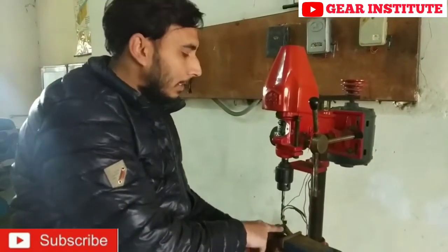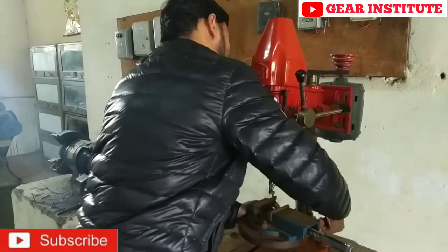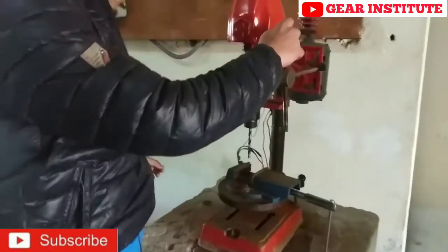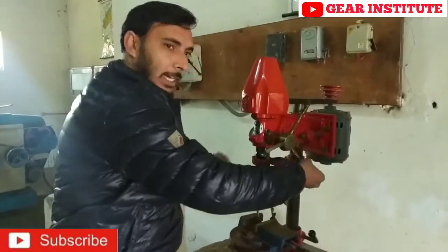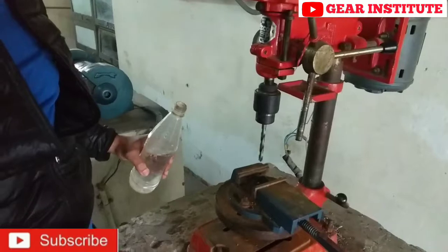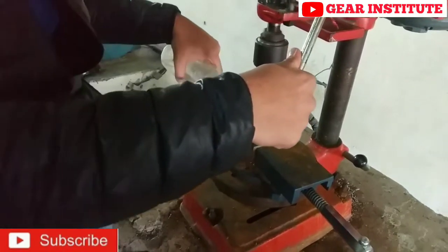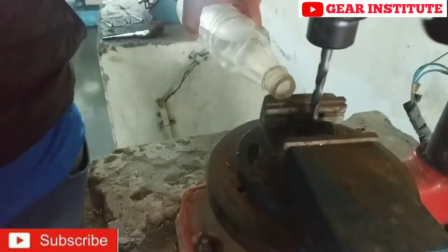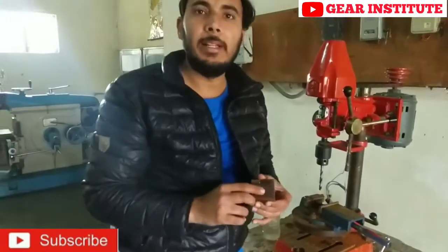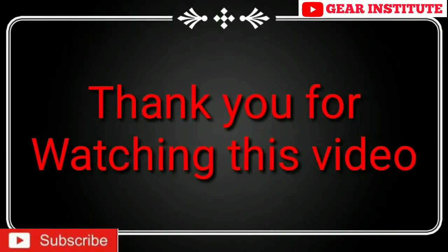You have to do the marking first. After doing the marking on the job and bringing the drill exactly on top of it, you have to tighten it. Now we will start the drill — see how we are drilling it. We use lubricant or cutting oil to run it. Normally we use cutting oil, but here we are using water. This is how we drill. We have done a 10 millimeter drill. Accordingly, you have to drill as you need.